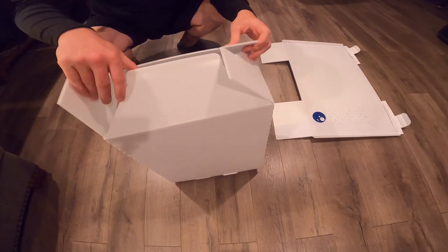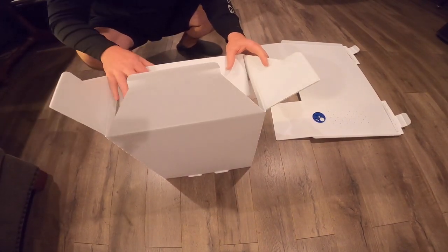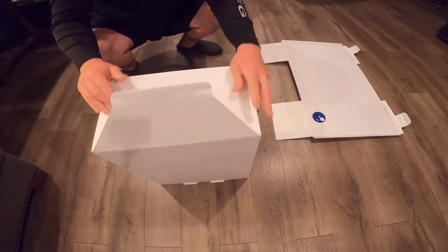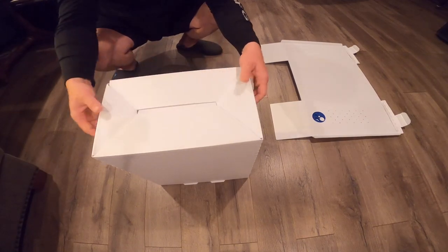So the first thing that you'll do — you have these four pieces. This piece will go down first, then the two side pieces. Finally, this piece will push down and lock into place.